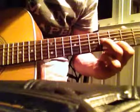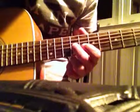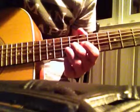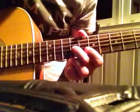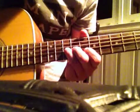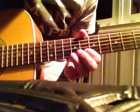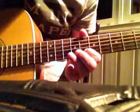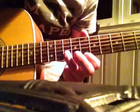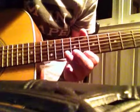Hit it once. Slide down to the 9th fret, 3rd string. Hit it once. Hammer on 10. Down to the 2nd string, 8th fret. Hit it once. Hammer on 10. Down to the 2nd string.